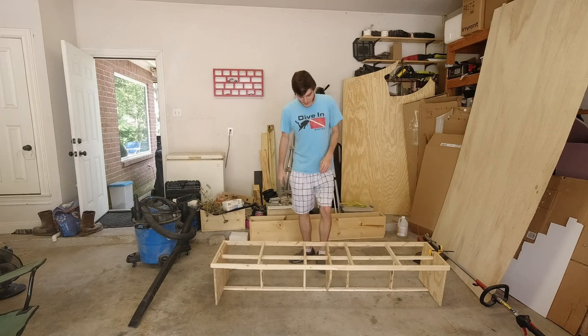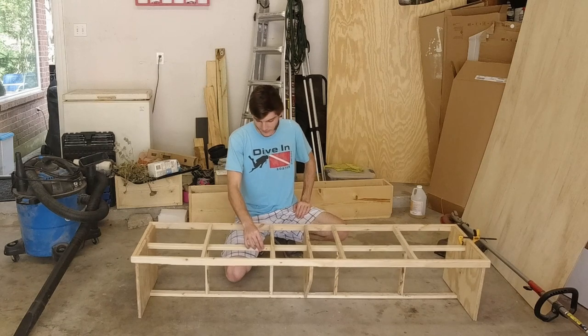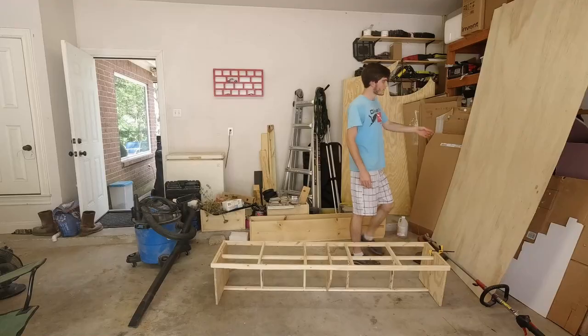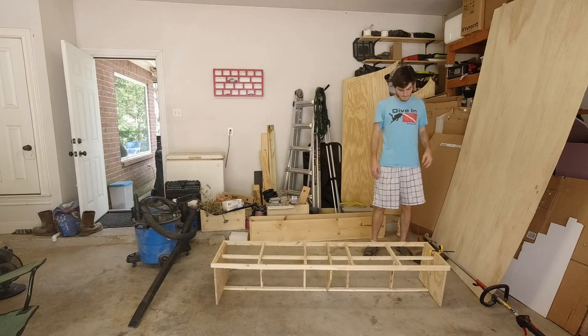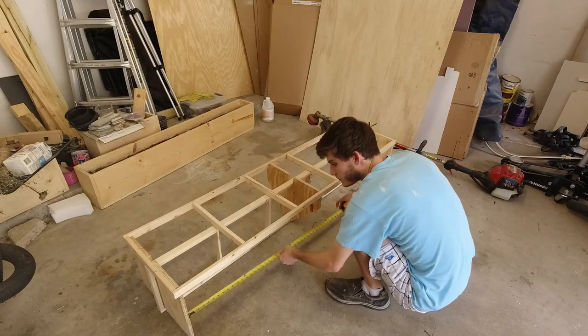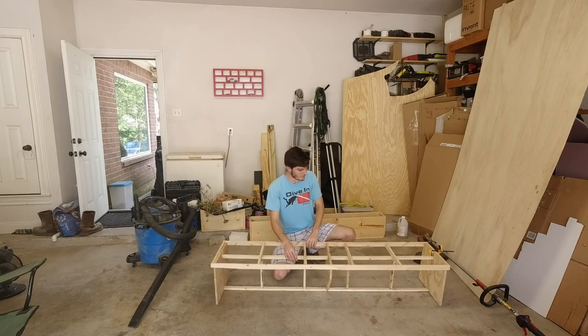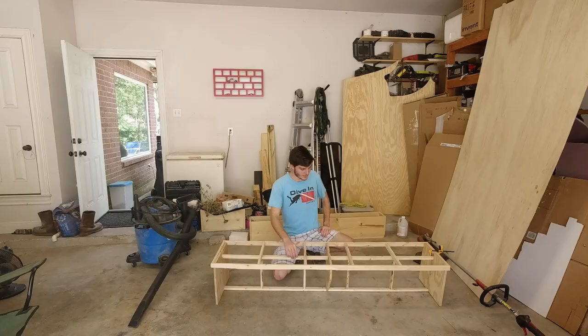The next thing I want to work on is addressing the issue of the frame being able to sway right to left too much. This is where our quarter inch plywood is going to come into play to help make the framing more rigid. I'm going to cut the plywood into two pieces that will be divided by the triangle piece in the middle of our framing.